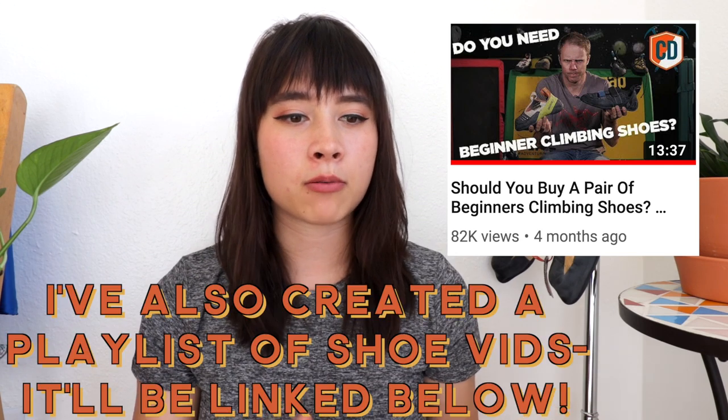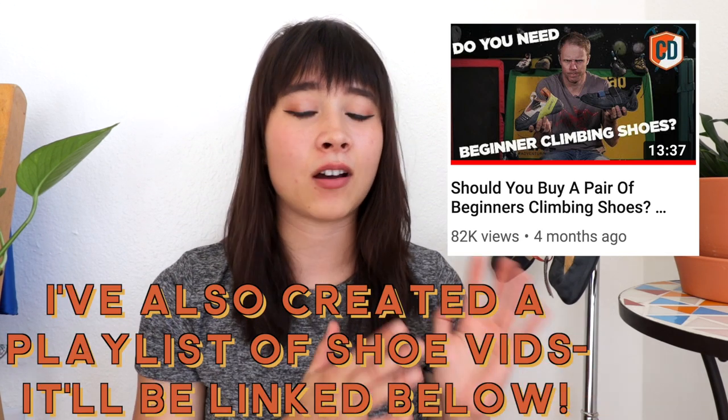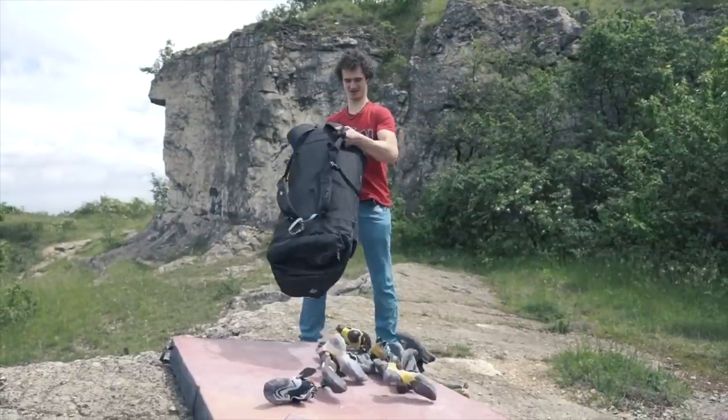Before I dive into the questions, I do want to say that the more common beginner-level questions that I got, I'm actually going to refer you guys to watch another video. If I don't get to your question in this video, it's probably because someone else could answer it a lot better than me. Another video I really recommend is the Alchemy Behind Climbing Shoes video by Adam Ondra.